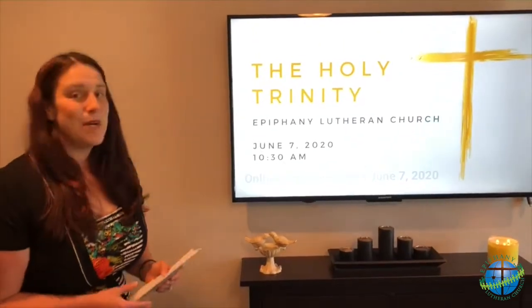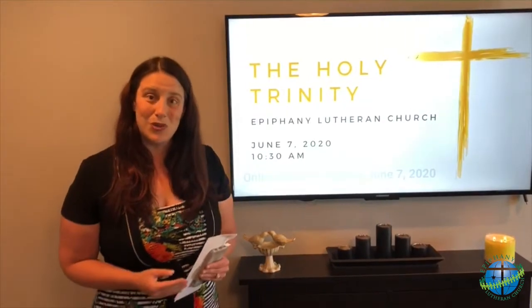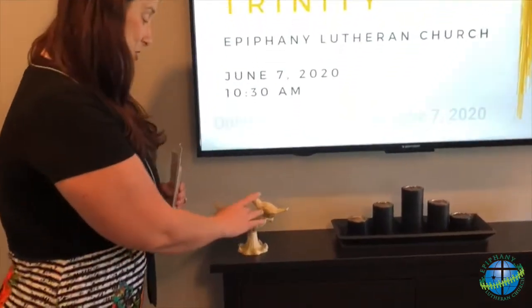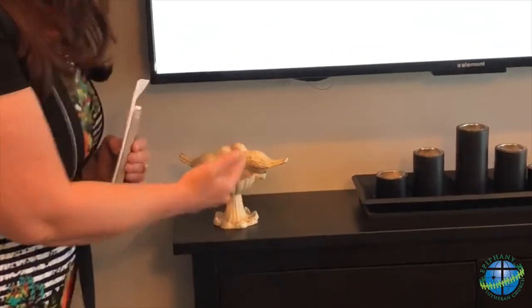Other options may include remembering your baptism. You can get a small bowl, put some water in it, and just like you do in the sanctuary, take your finger, dip your hand in the bowl, and make the sign of the cross on your forehead, remembering God's grace poured out to you in the waters of baptism.